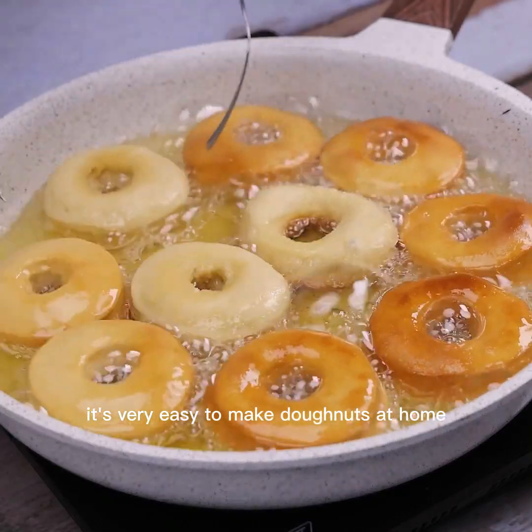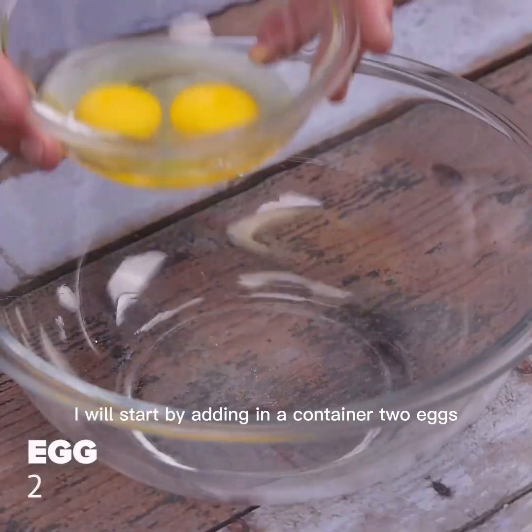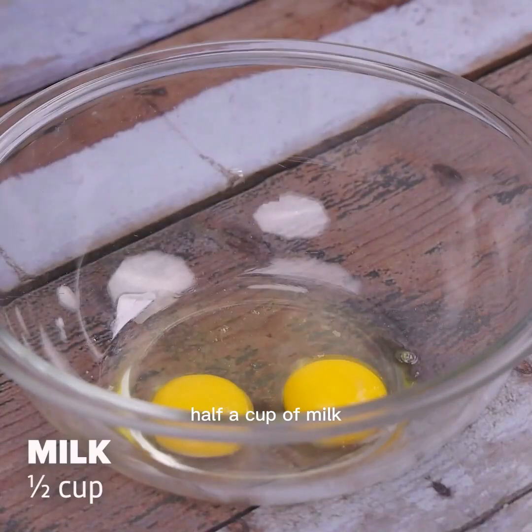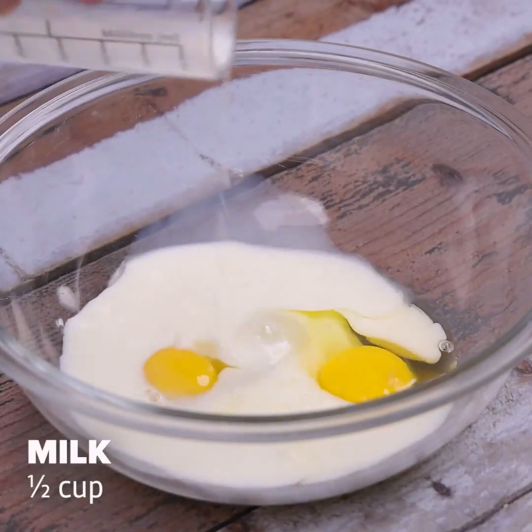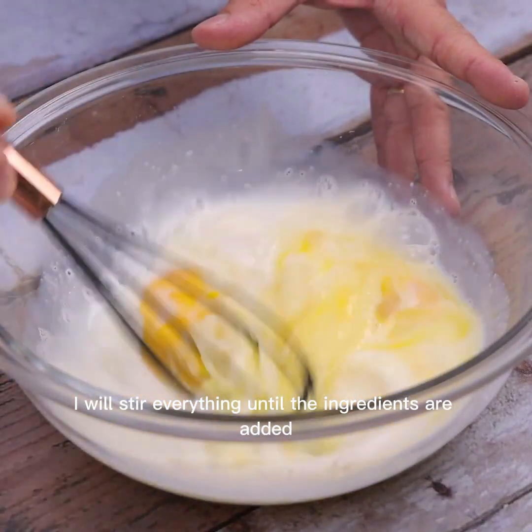It's very easy to make donuts at home. I'll start by adding into a container two eggs, half a cup of milk, and half a cup of sugar, then stir everything until the ingredients are combined.